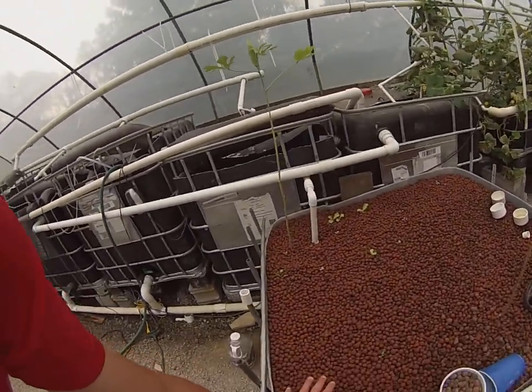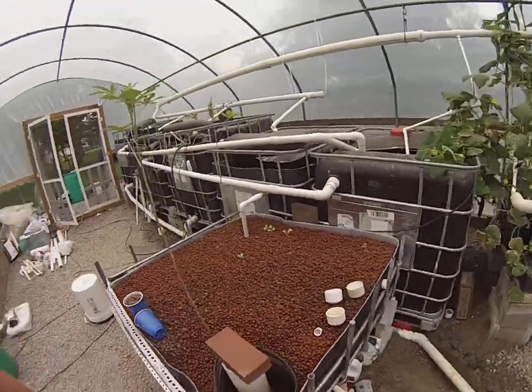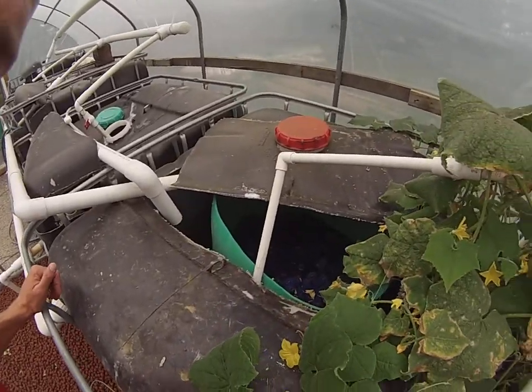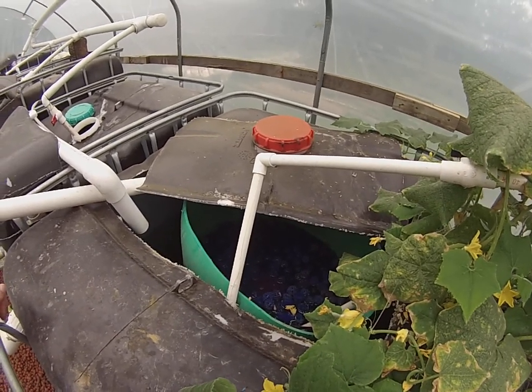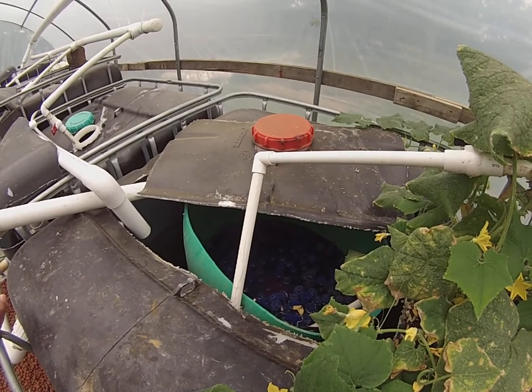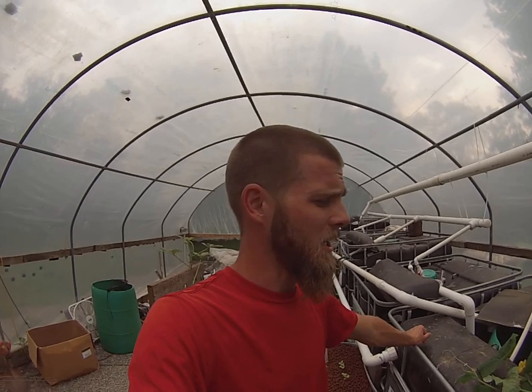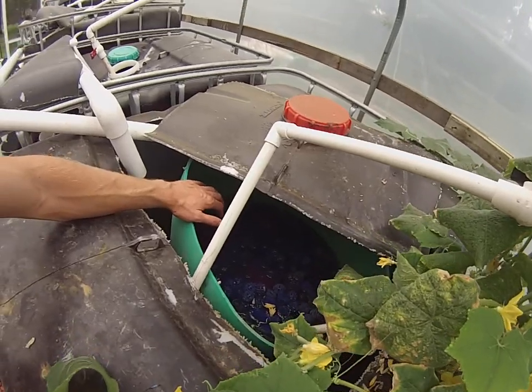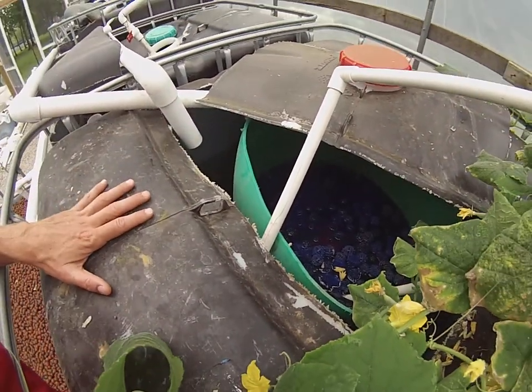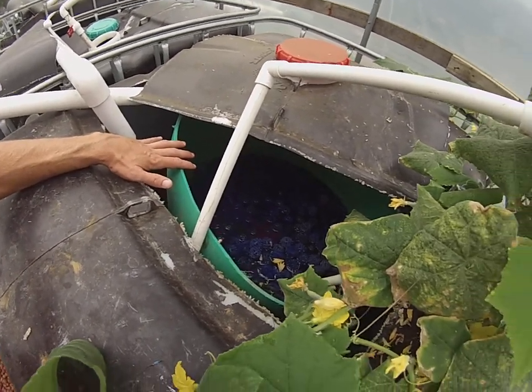I've got the fish tank plumbed up into my grow beds — here are the grow beds, where you're going to put your plants. This is the very important part: a biofilter. You're going to need a biofilter in your system. I highly encourage you to get bio balls, as they give your bacteria a lot of surface space to live on. The more you can afford, the better your system is going to be. I've got hydroton in mine, which is another great media. I've got a pump in the biofilter — inside a green barrel inside an IBC tote — that pumps straight from the bacteria source into my grow beds.